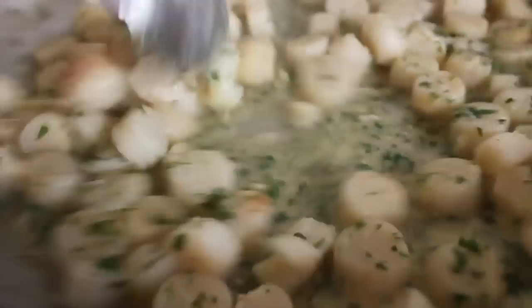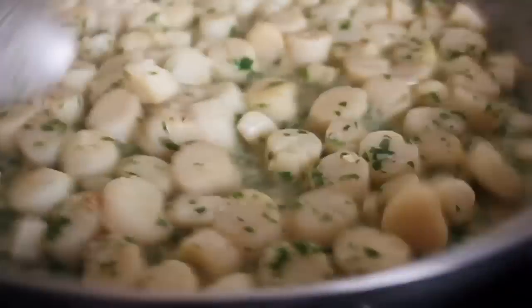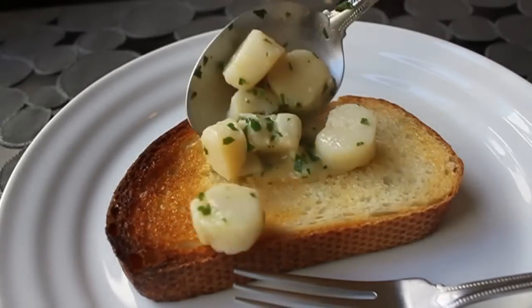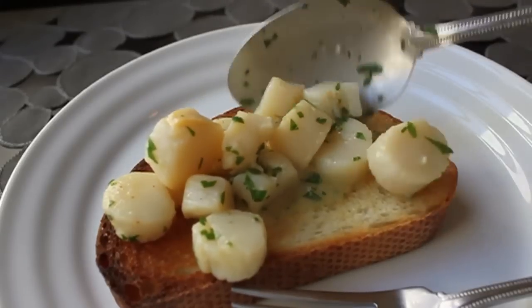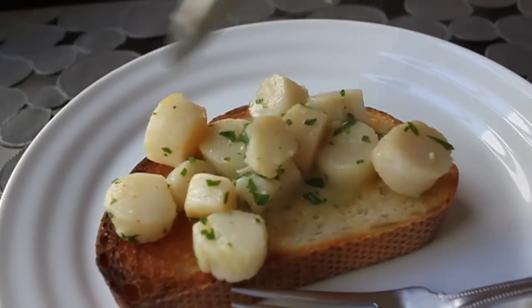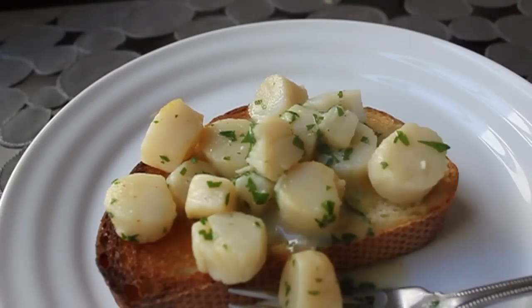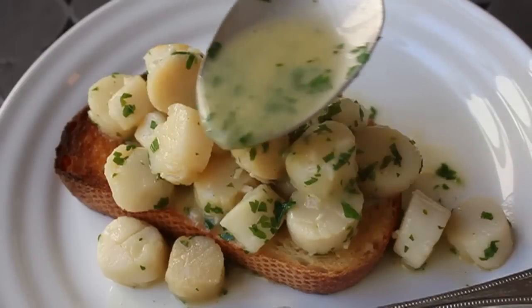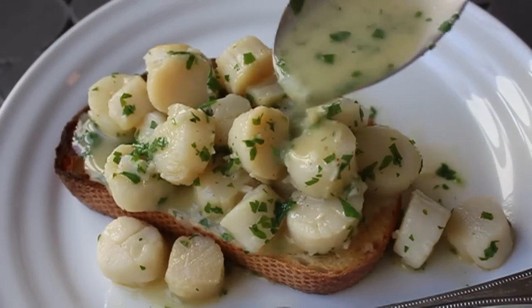This also makes a beautiful pasta sauce — just add an extra cup of cream and toss with angel hair for a fantastic seafood pasta. My toast was ready, so all I had to do was scoop the scallops on top and spoon over that amazing sauce — the garlic, the parsley, the acidity from the wine and lemon — just a perfect way to enjoy these sweet, fresh bay scallops.